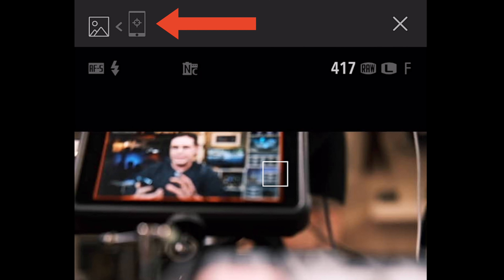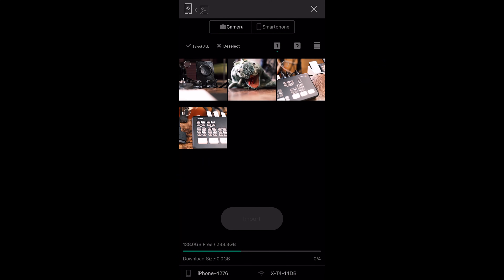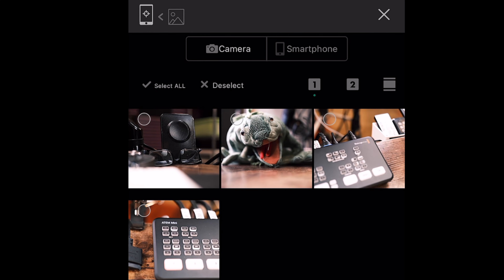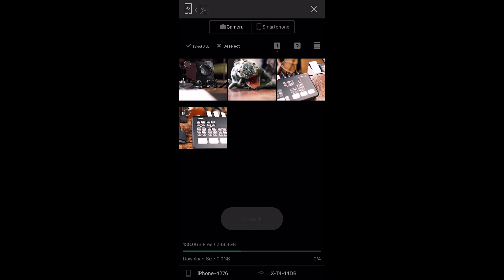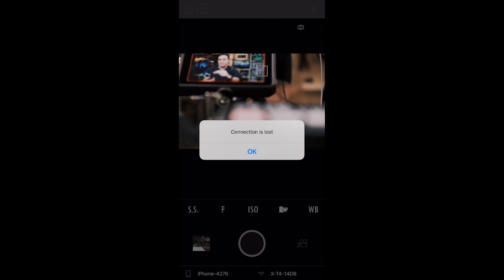The fastest and easiest way to access the photos once you've shot them is to tap this area up at the top right. What happens is it goes into a mode where you can see the photos on your SD card on the camera, and from there you can transfer them to your phone. Pretty basic stuff. And if you want to go back to live shooting mode, just tap that area at the top — and it crashed again.